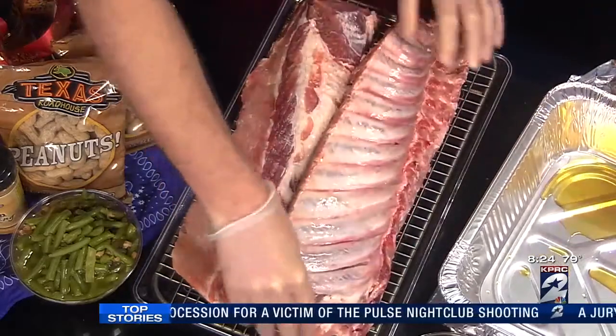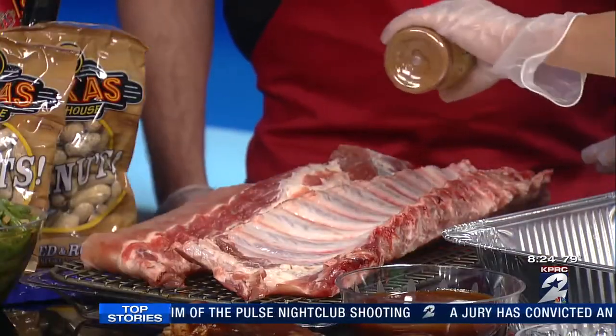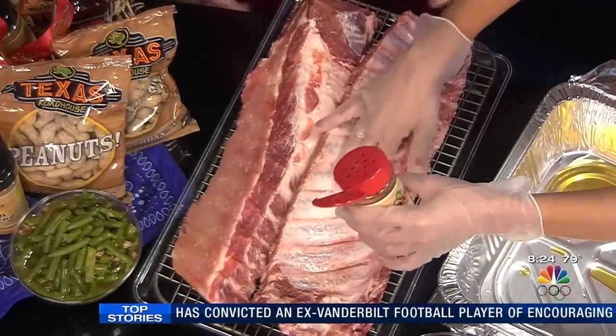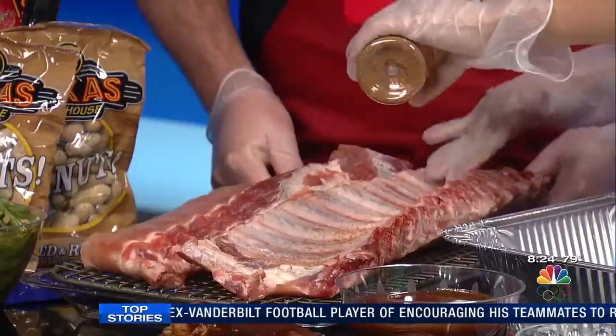These are baby back loin ribs. You shake it on like this — that's right — give it a little pat and rub it in there. That's going to give it all that flavor.